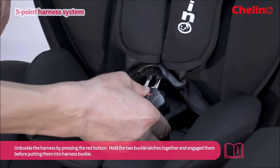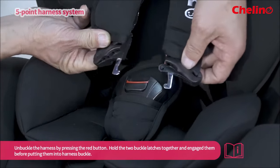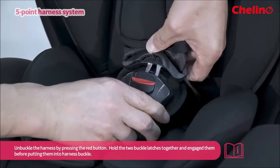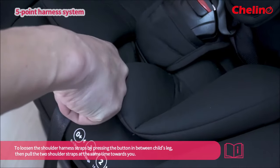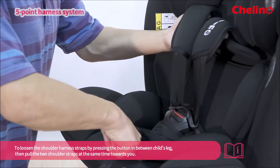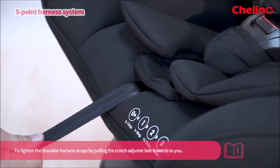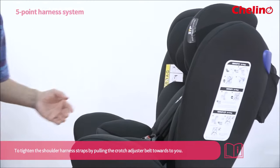Unbuckle the harness by pressing the red button. Hold the two buckle latches together and engage them before putting into the harness buckle. To loosen the shoulder harness straps, press the button in between the child's legs and pull the two shoulder straps at the same time. Remember to tighten the shoulder harness straps by pulling the crotch adjuster belt towards the crotch.